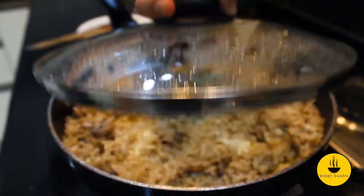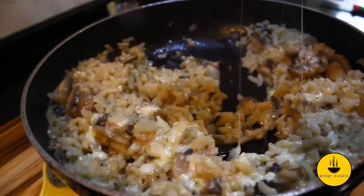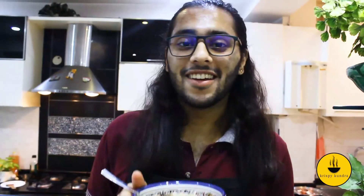Our beautiful risotto is ready to eat! It's finally ready and I'm putting it into the serving bowl. Amazing — it's very good, it's creamy, and it has a lovely thin, flowing consistency.